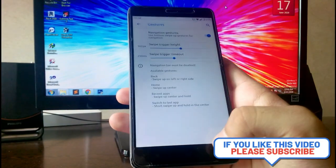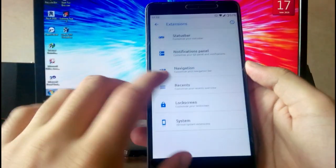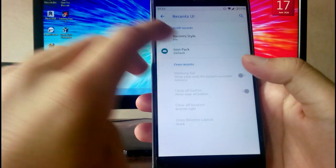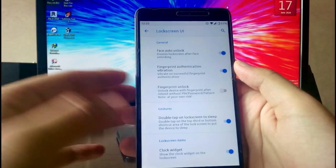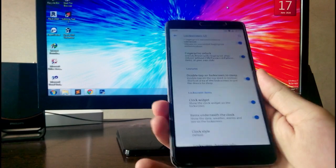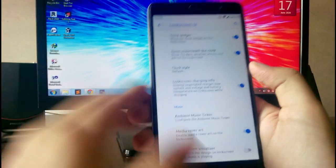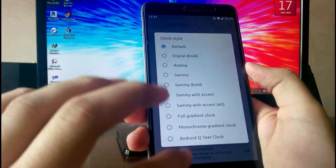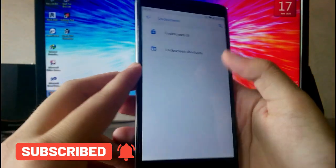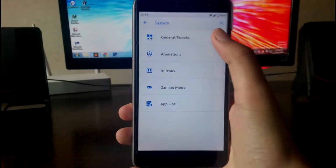To go back you just swipe from the left side, but honestly the gestures don't work consistently every time. You have the Recent UI option where you can choose which recents UI you want and customize the icon pack. Face unlock is not available — only fingerprint. After rebooting, pressing the fingerprint sensor will unlock directly without entering a password. You also get clock widget styles and a lock screen virtualizer, plus lock screen shortcut tuning for left and right shortcuts.